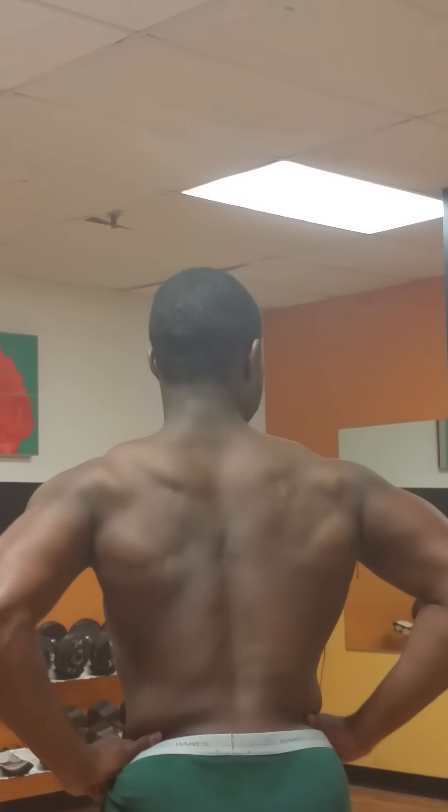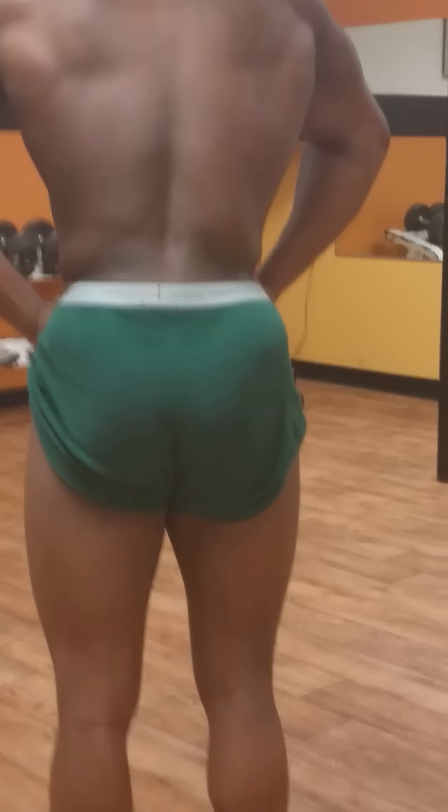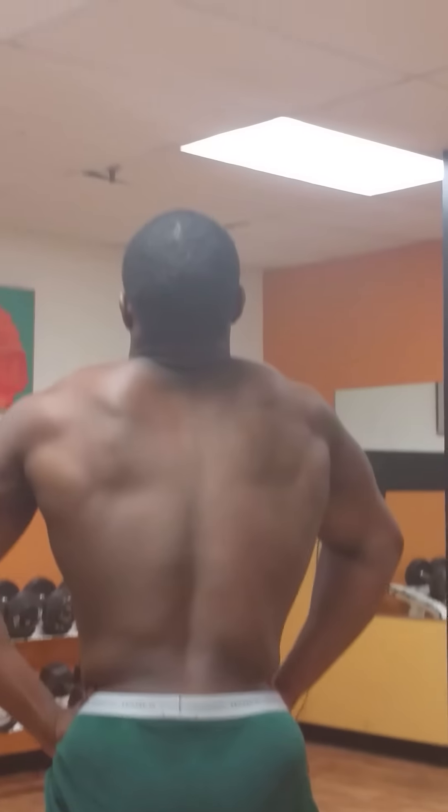Grab and pull. Pull. Pull. Excellent. Let me show you something.